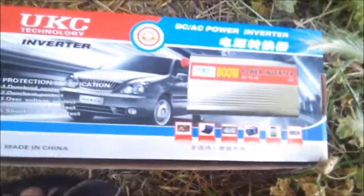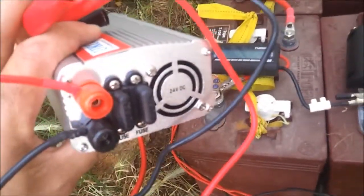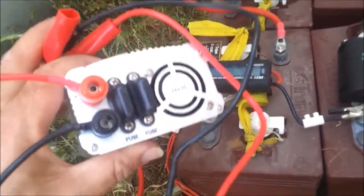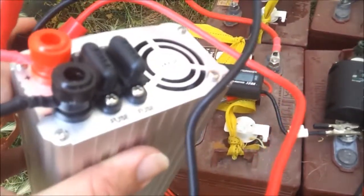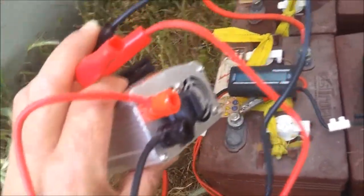I just connected this inverter to my 24-volt batteries — it's connected to the charger and solar panel. It made some funny noise and got really smoky. You can still see the smoke, but now it's off. This one is dead.